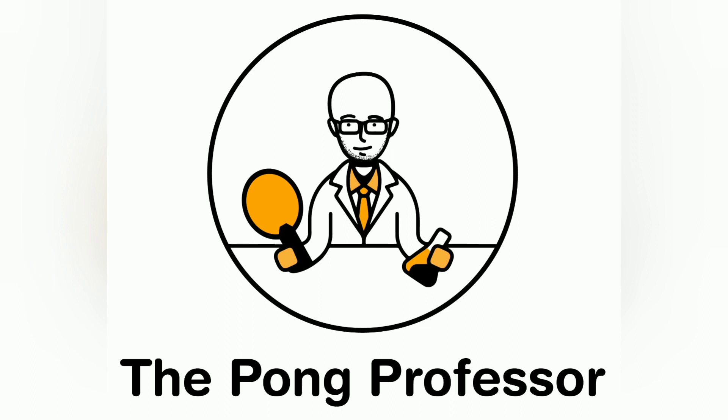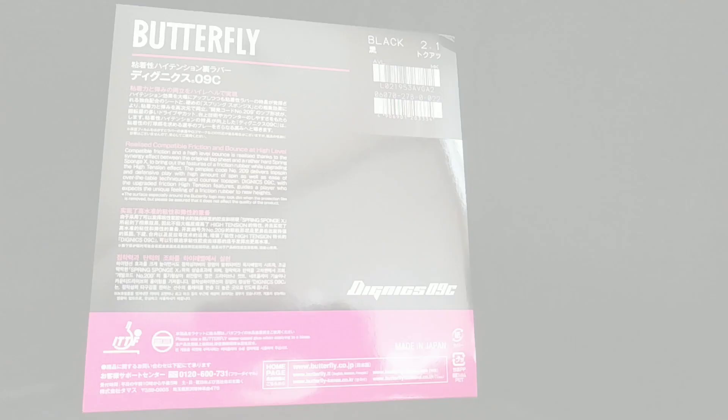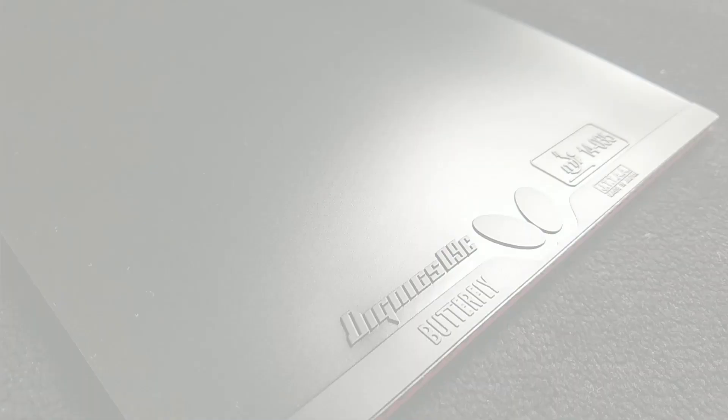Welcome to the first part of a two-part series in which I'm reviewing and comparing two gold standard rubbers from Butterfly: the Butterfly Dignyx 09C and the Butterfly Tenor G05. In the first video I will take a closer look at the Dignyx 09C, which is emerging as the new gold standard rubber in the 40 plus plastic ball era.